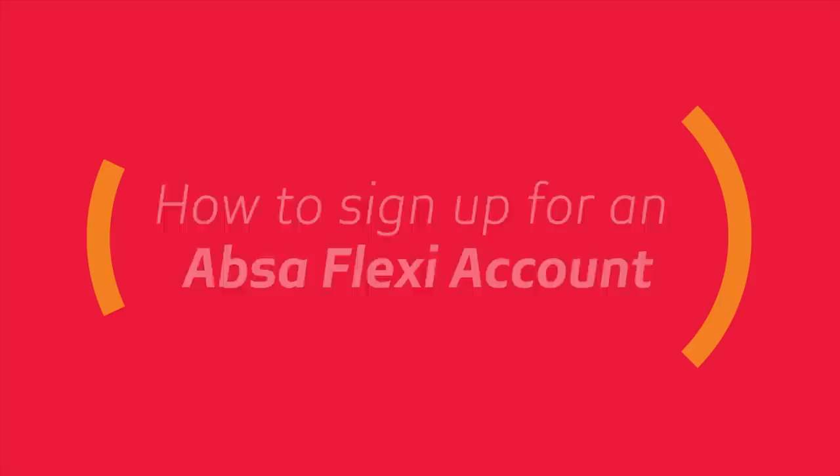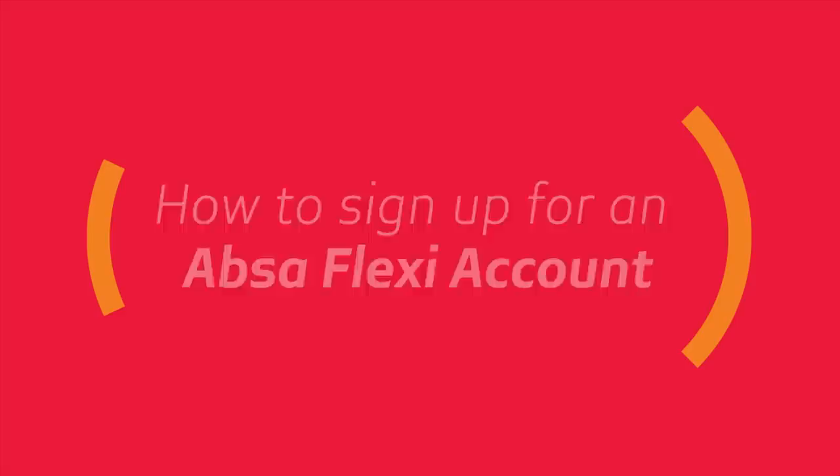To sign up for an ABSA Flexi account, simply visit your nearest ABSA branch, making sure you bring your national ID, and we'll sign you up for your ABSA Flexi account, allowing you to start taking control of your money and your life.